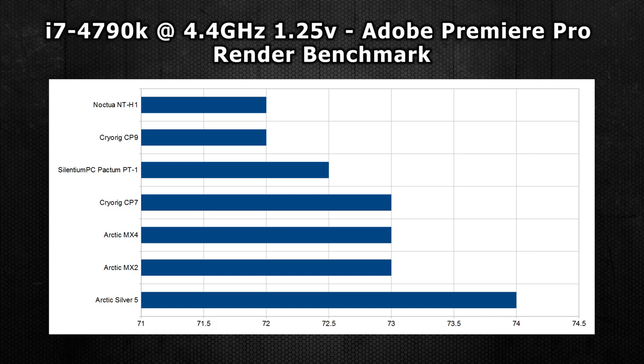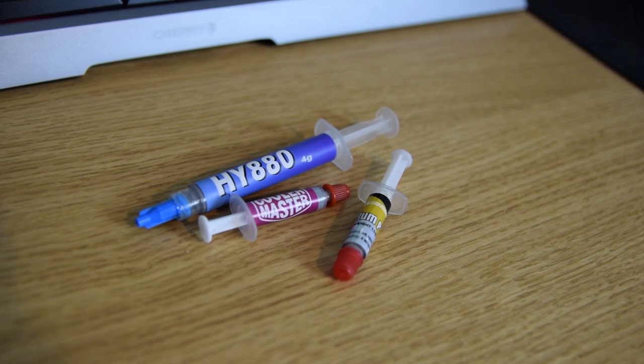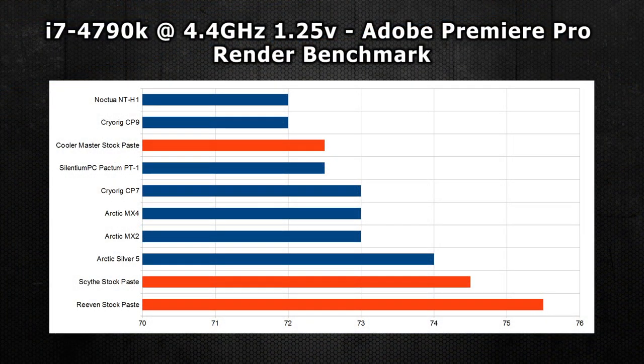All results were just 2 degrees apart, so all very solid options indeed. Moving on to the stock pastes from CoolerMaster, Scythe, and Riven, we see more of a gap — we're talking 72.5, 74.5, and 75.5 degrees. All pretty good, but not as good as the pastes from Noctua and CryoRig.